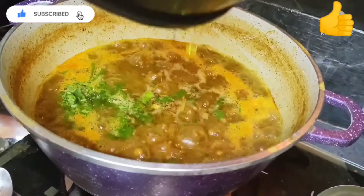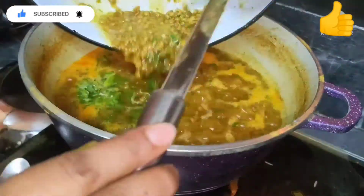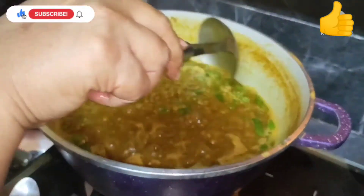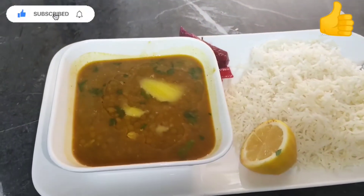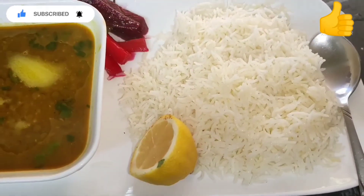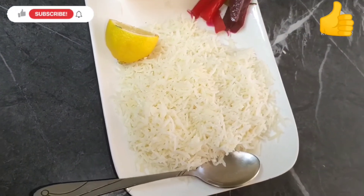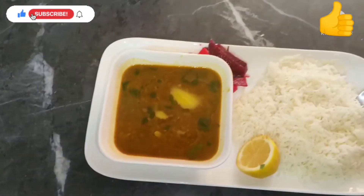We're gonna add the ghee seasoning we made — if you want a recipe for that, just comment down below. Now everything is done! We've added ghee to the dal, served it with rice and a squeeze of lemon to top it off. I also have homemade pickle — if you want that recipe, comment down below. Please subscribe and like our videos if you want more. Goodbye!